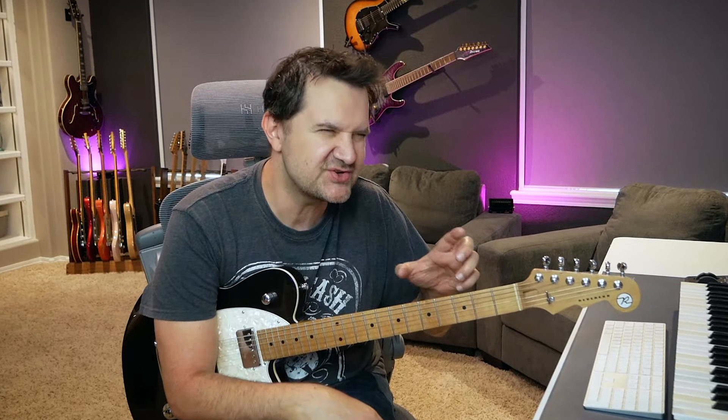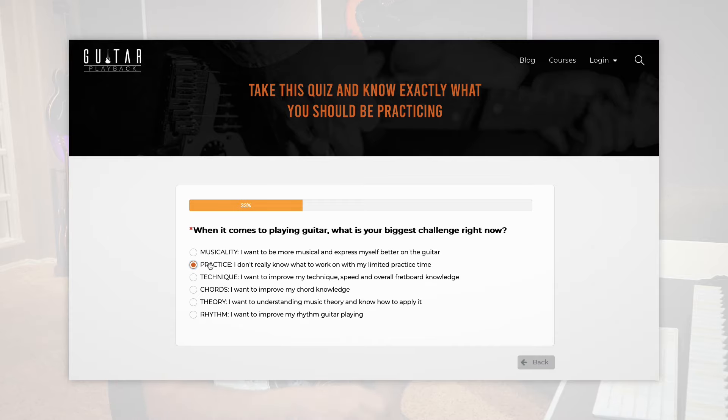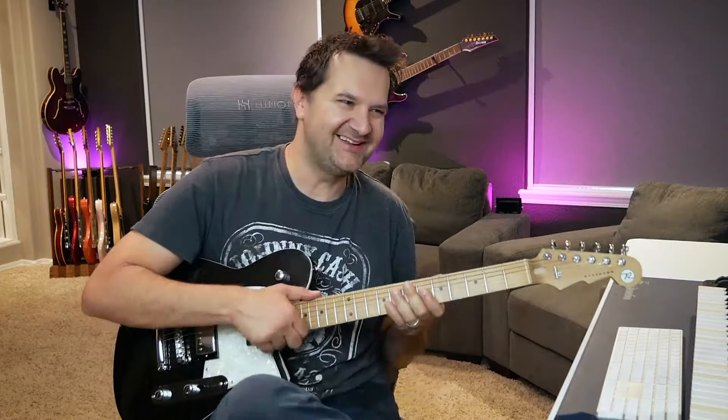Hopefully you have your guitar with you because this is going to be something you're going to want to try out on your own. If you don't, pause the video and go grab it. If you're watching this video, it most likely means you're at a point in your playing where you're looking for fresh ideas. If you've been playing for years and don't feel that progress, I created a free tool — basically an in-depth quiz — and I'll leave the link in the description. After this video, take the free quiz. It'll tell you exactly what is keeping you stuck and how to fix it.